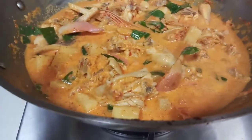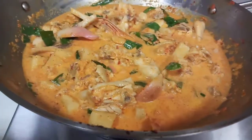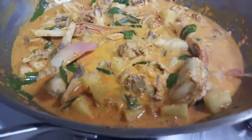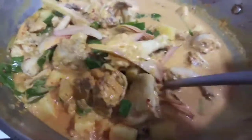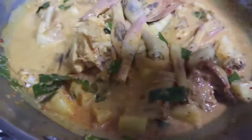So guys, this is the pineapple chicken with rampa chili. Super duper spicy. I like spicy. I put a lot of chili — dry chili and fresh chili — that's why it's very spicy.